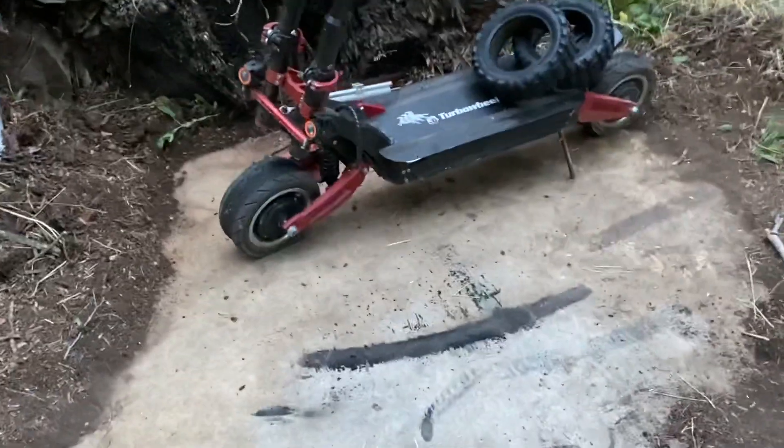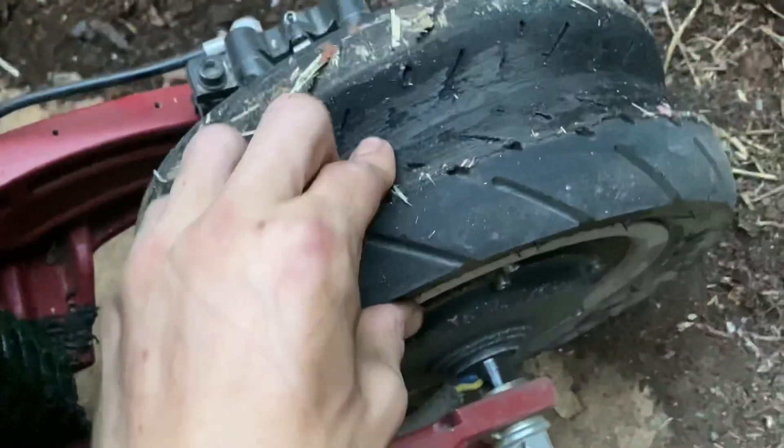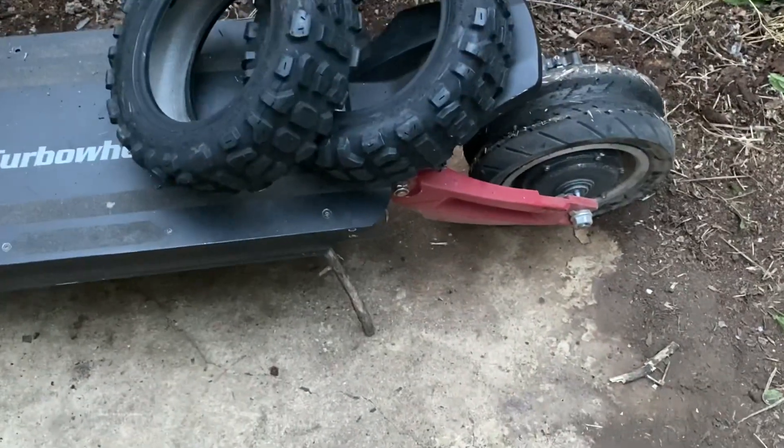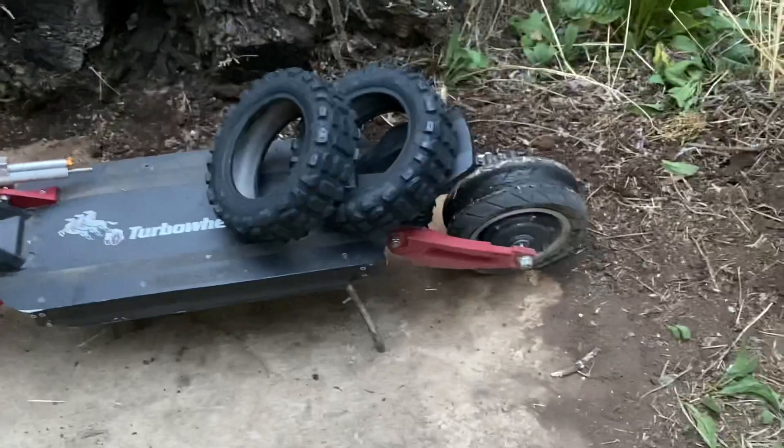Alright guys, so as you've seen in the video, both tires are now completely popped. It handled this pretty dang good. I thought it would last a little bit longer, but nothing electronically broke, so it works pretty good.